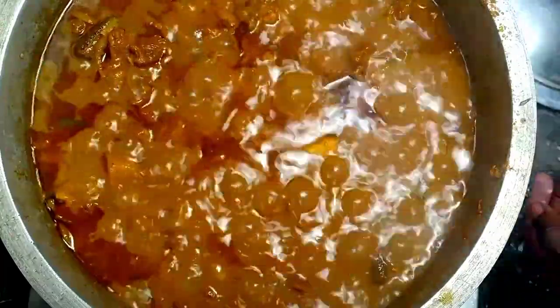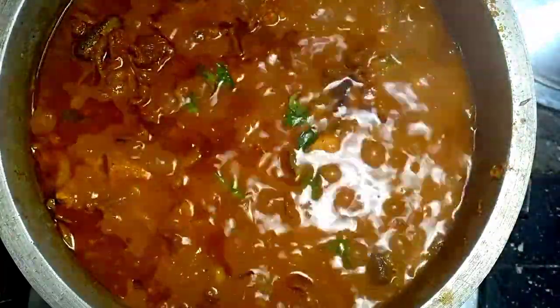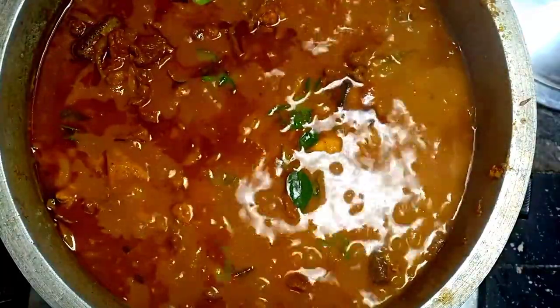We are going to make the sauce. I'm going to cook it in the middle of the rice.